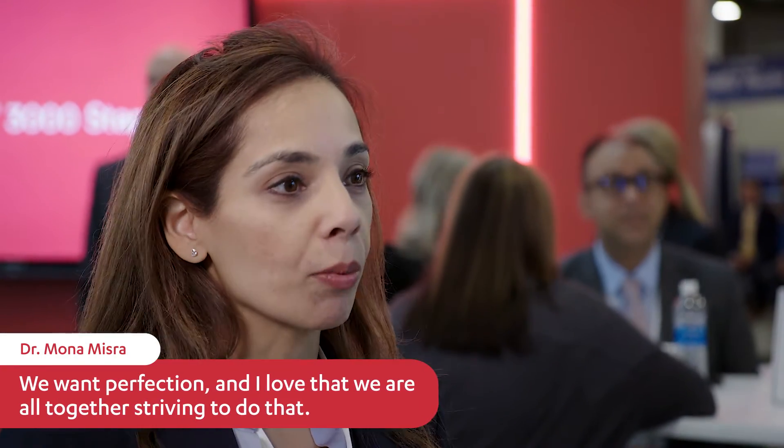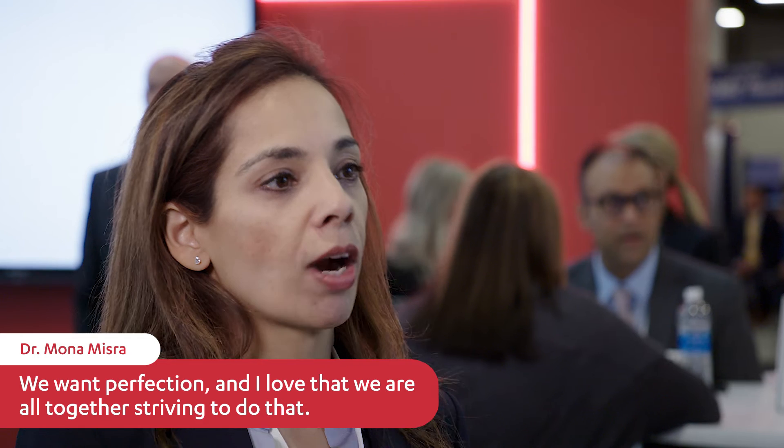It's exciting because of your commitment to innovation. We want perfection, and I love that we are all together striving to do that.